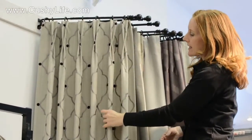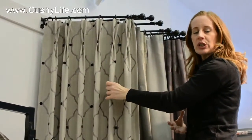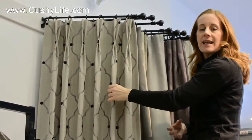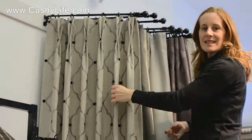They hung really nicely, and it just has that beautiful, simple, casual look. Definitely not a contemporary styling, but again, a very simple, casual pleat style to select.